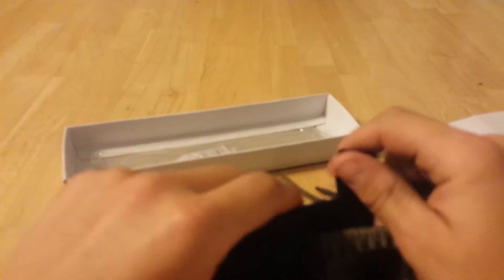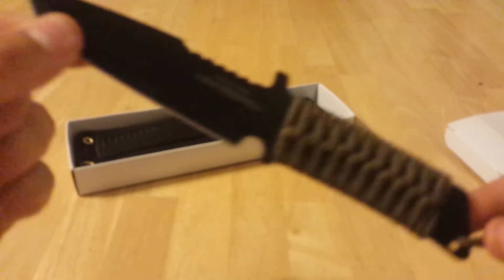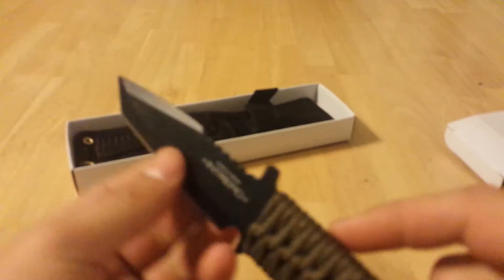But anyway, onto the knife. We have another fixed blade. It's a full tang, although you can't really see it, it is.